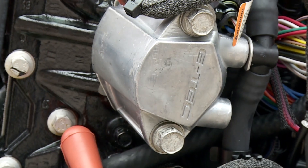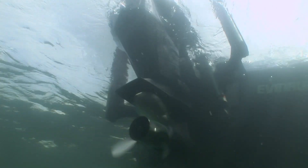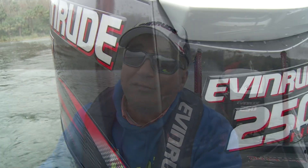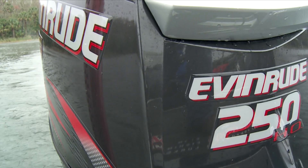With Evinrude E-Tech technology, there is no scheduled maintenance for the first three years or 300 hours, and not again for the three years after that. And that works for me — I'd rather be fishing. Evinrude E-Tech, the world's most advanced outboard technology.